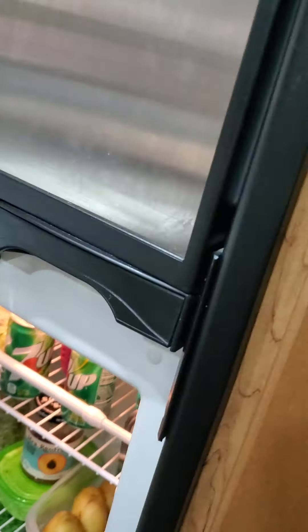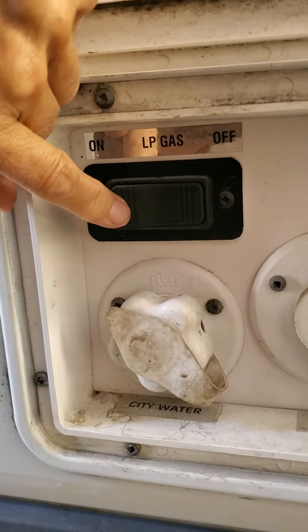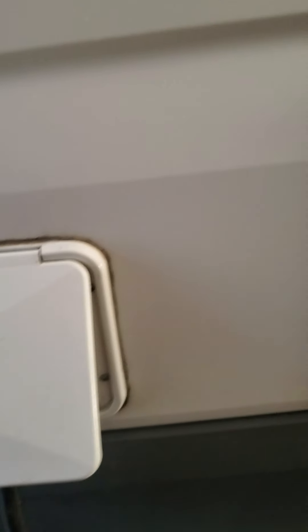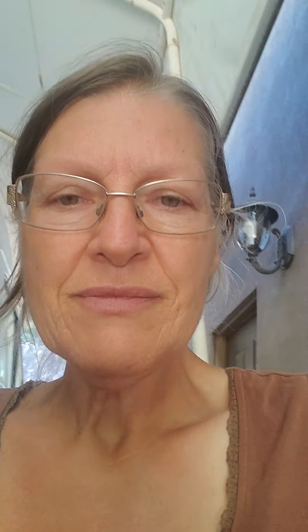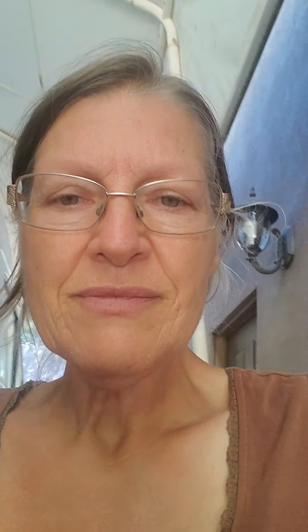Let a burner run for one to two minutes and then try starting the refrigerator again. Do not drive down the road with the propane on — it's illegal. This black doohickey right here turns the propane on, and you can see the word 'off.' Daddy has it plugged in right now.